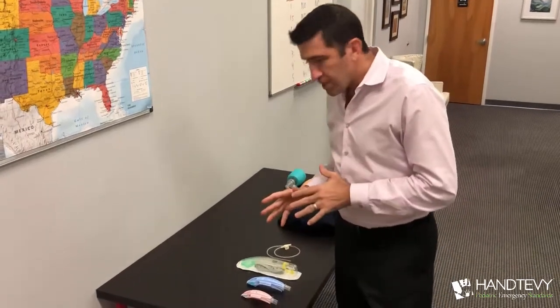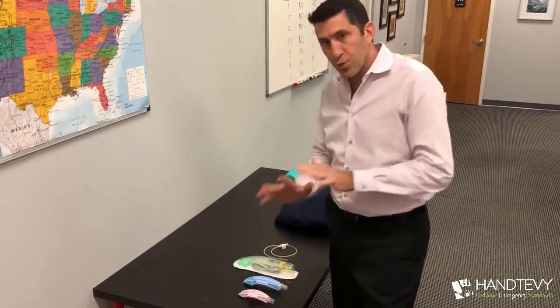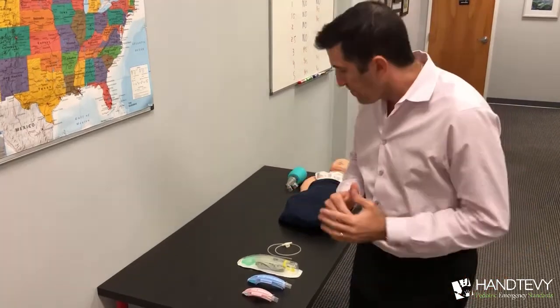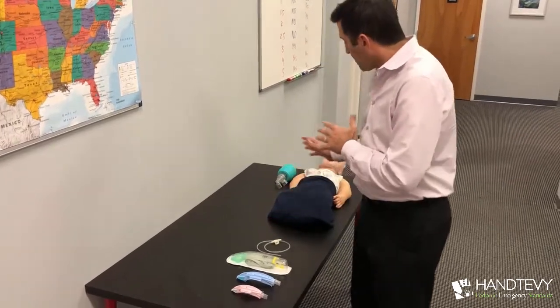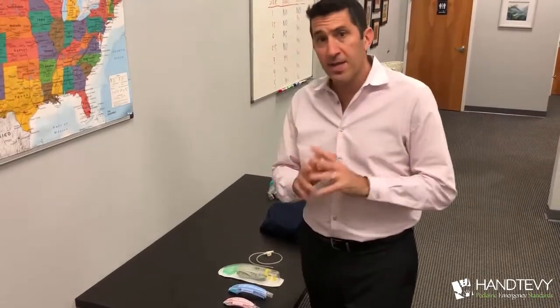So let's talk about the i-gel, which is what I use in my agencies. I have here several sizes, which we'll talk about in a minute, but the i-gel goes from the youngest of children all the way to an adult. I want to show you the differences here. We'll talk about suction with the i-gel, and then I'm going to take you to the mannequin to show you exactly how to utilize this device. At the very end, I'll give you a little graphic on the whiteboard.